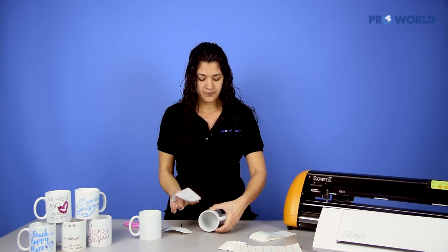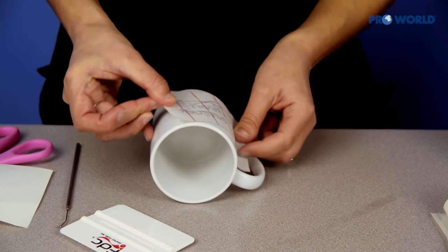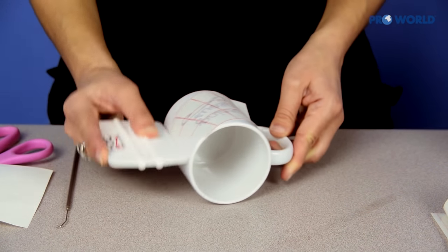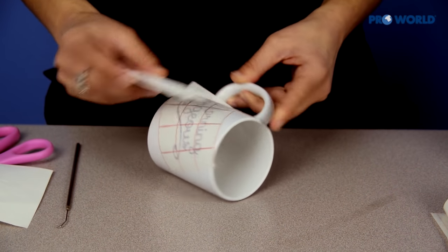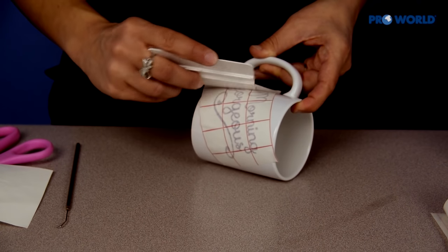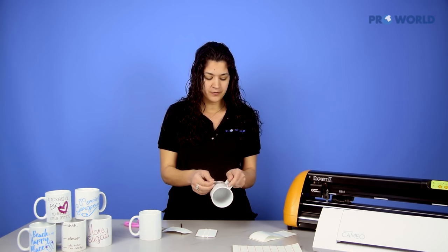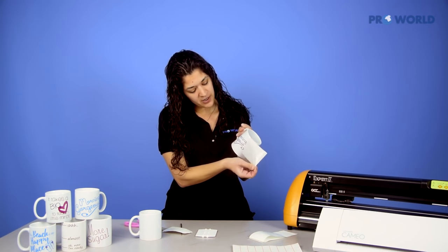Take your mug, sticky side down, position it as you want it, and go ahead with your squeegee and just squeegee it all across there. Since this is a pressure-release adhesive on the back of the vinyl, the harder you do it, the better it'll stick. When you think you've squeegeed enough, go ahead and peel back that tape, and as you can see, your design is still right there on your mug.